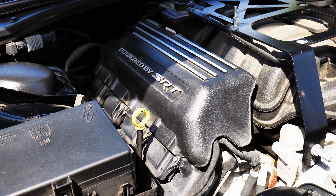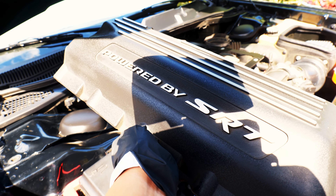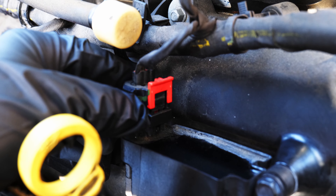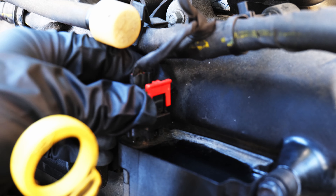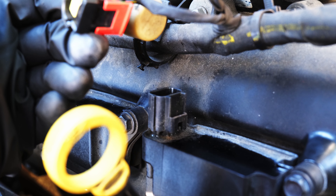Next, I'm going to remove the engine cover on the passenger side. I'm going to start off with the passenger side since it is more accessible. Now I'm going to disconnect the electrical connection to the coil pack. I slid the red locking clip up and used a screwdriver to push in the tab.